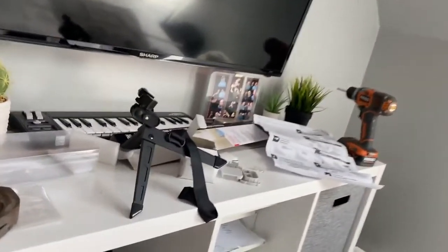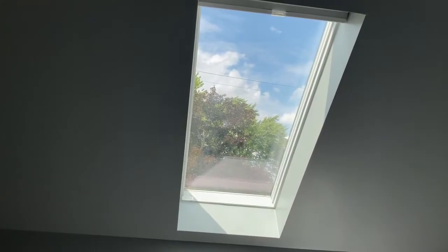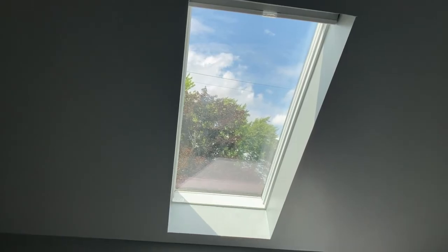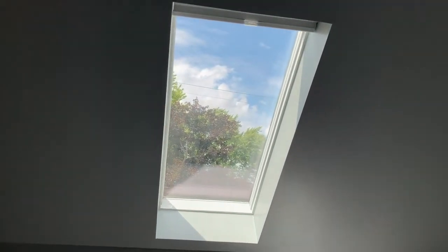This is what I have going on this weekend: putting up a blind for a skylight. They want like $150 to $250 for a regular skylight blind, and I figured I'd come up with a much cheaper option.